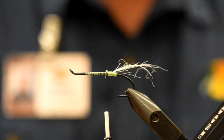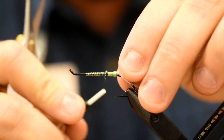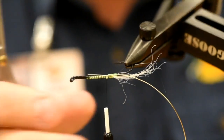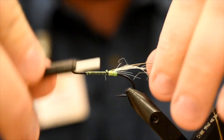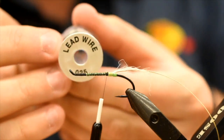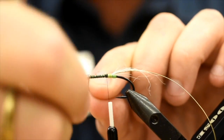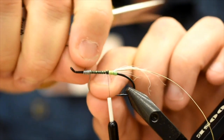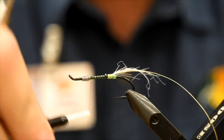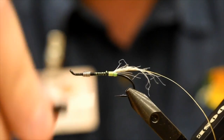Now we're going to put in our rib, which is just some Uni French Oval, medium size, in gold. I was doing the first one in silver, but Brad said to try it in gold — and it actually turned out really nice, I was really happy with it. I've got the end of my gold wire basically right where that return ends to fill in that gap. Now we're going to add a little bit of weight — I'm going to put in some 0.025 lead wire, just a couple of turns right where that bend is to fill in the gap. Two turns, then two or three over top on the return, and just break that off. I'm just going to build up a little bit of taper with the thread to prevent it from sliding — not entirely necessary, you can do this as an unweighted fly as well.